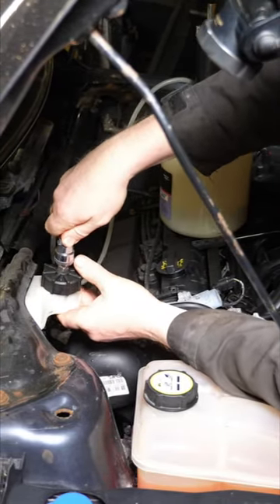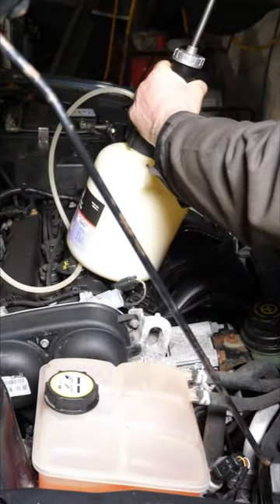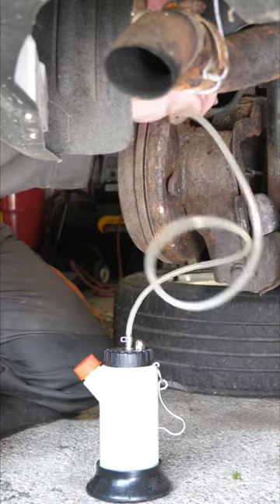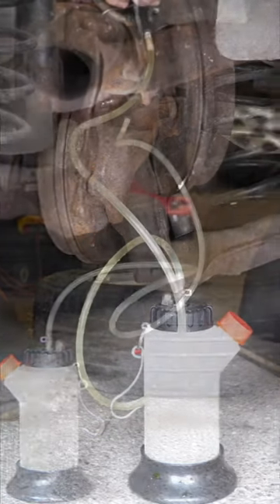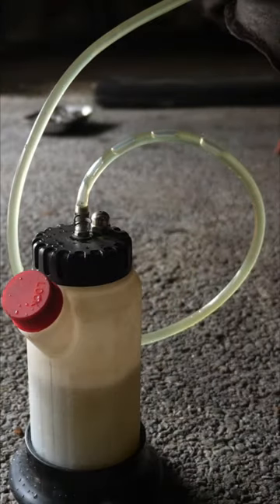Then it's just a case of opening the bleed valve in turn, starting with the rear one that's furthest from the master cylinder, then the second rear, and then onto the front that's furthest from the master cylinder again, then finishing at the front closest to the master cylinder.